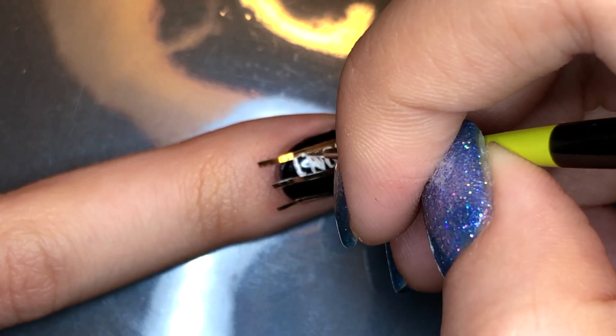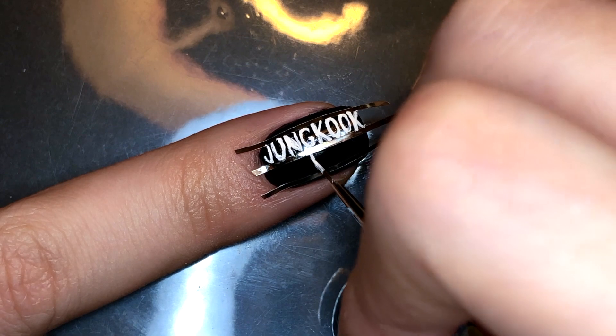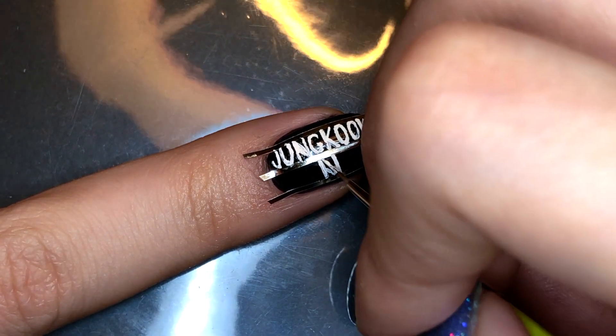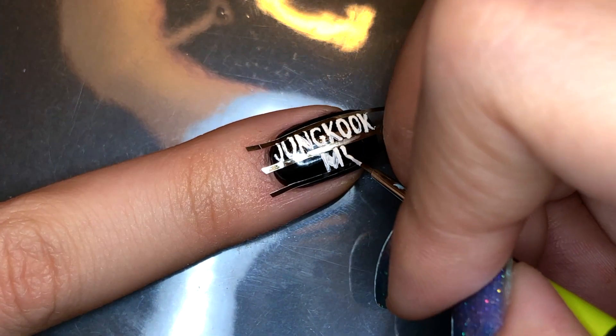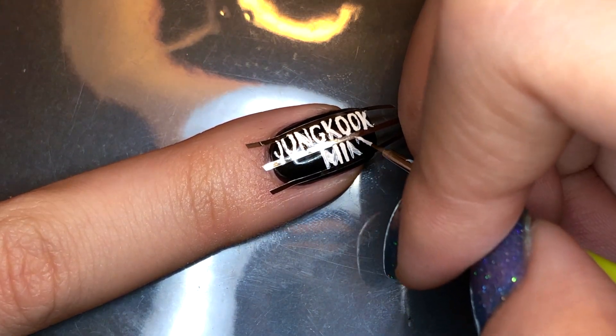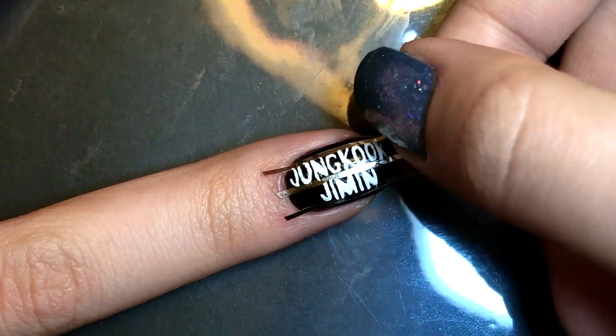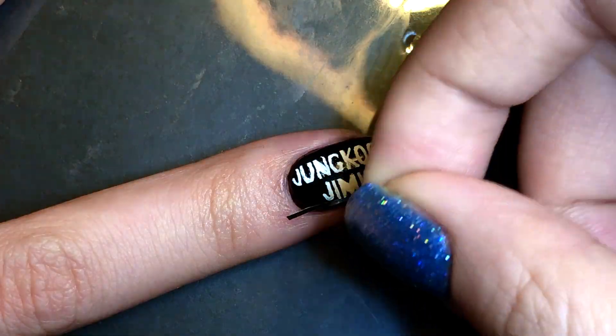For the index fingernail, I'm writing Jungkook on top and Jimin on the bottom. Once you're done, immediately remove the striping tape.